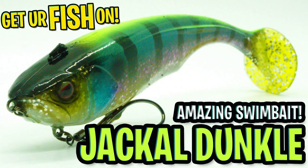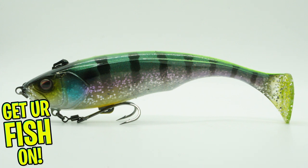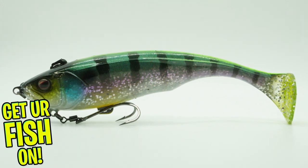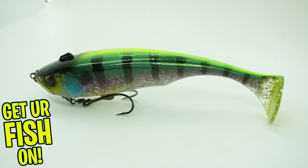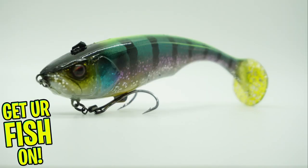Are you ready for one of the hottest baits to have come out of Japan in recent months? The Jackal Dunkle is a big bass bait that's going to bring in the biggest, baddest largemouth bass, or predator fish in your pond and hopefully onto your line.